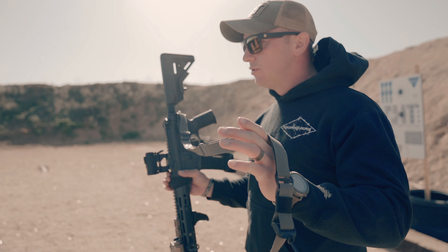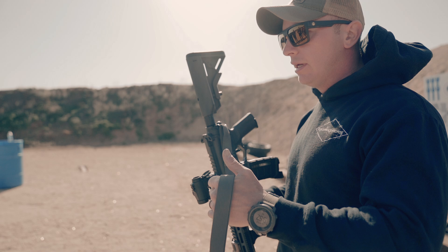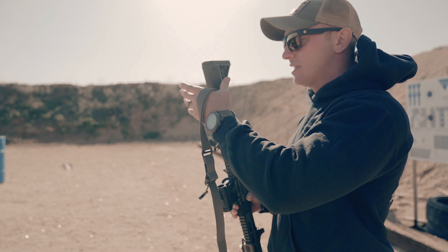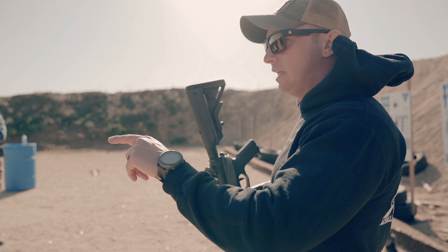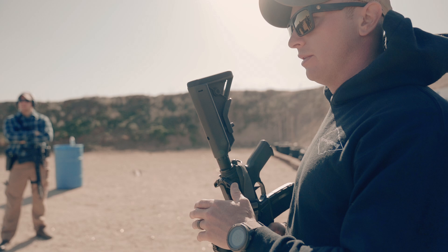If you guys have that front connection to the rear, think about when we start working the isolation drills. If you're really getting punched by that recoil impulse with the arm brace — because the stock is obviously going to give you a little bit more to brace up against — maybe just slide it a little bit forward. If you need help moving it anywhere or coming up with creative ways to connect that while still running your light where it's at, feel free. We can move everything and take time to adjust it so that you're not struggling all day.